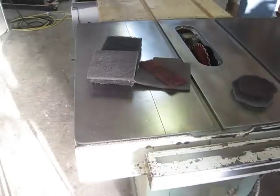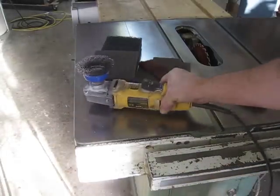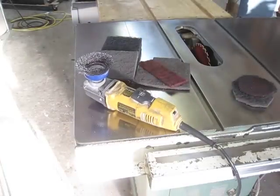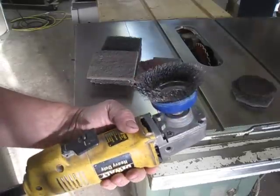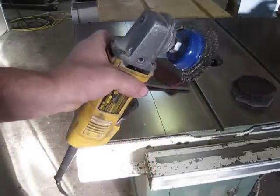You ever hate doing rust on a cast iron top? So do I. Here's how you do it: cheap cup wheel, angle grinder.